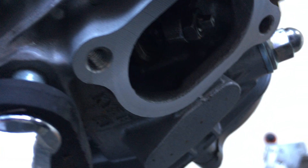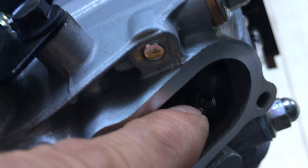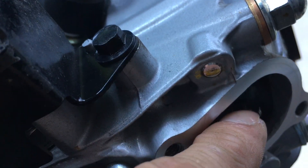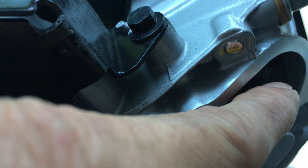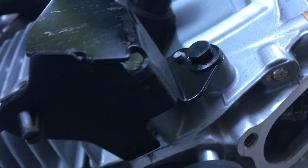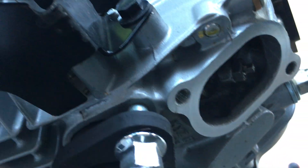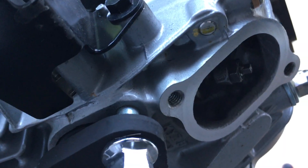Here we are with the valve cover removed. There's a tappet nut. There's a nut, and on the inside is where it has slack — it gives you slack. You can spin that, but you have to loosen up the nut first because the nut is a lock nut — it locks the center in place.